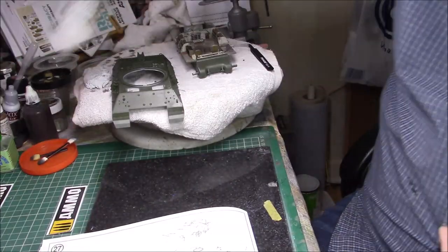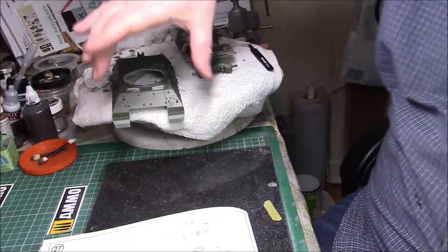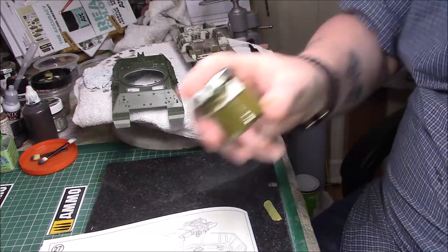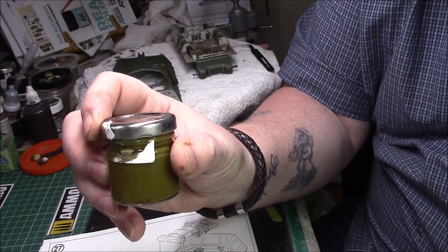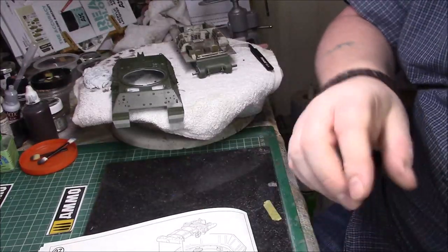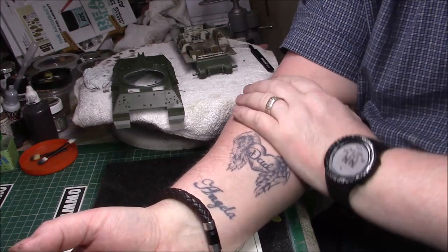I'm going to prime it gray — MIG surface primer gray, MIG 2002 — and I'll spray the whole exterior that gray. I've seen somebody do this technique where you use the body color as a highlight coat, going around all the nooks and crannies with the True Colors olive drab. I'll probably do that off camera but I'll show you the end result. I'll be going to Step 28. Once the M10 is completely finished I'll do the crew later — my good friend Neil McKay. I'll leave a link in the comments — he's really into his figures and his work is absolutely superb.